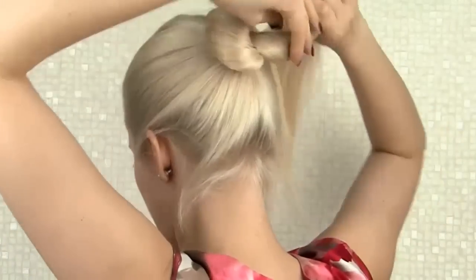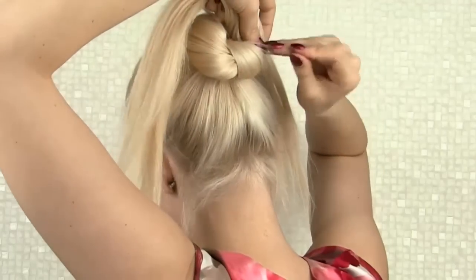Then I twist the second section, direct it upward and secure it on the right side of the hairband.